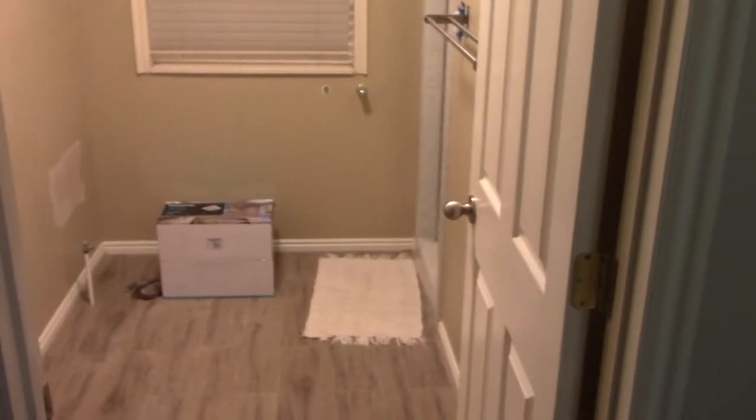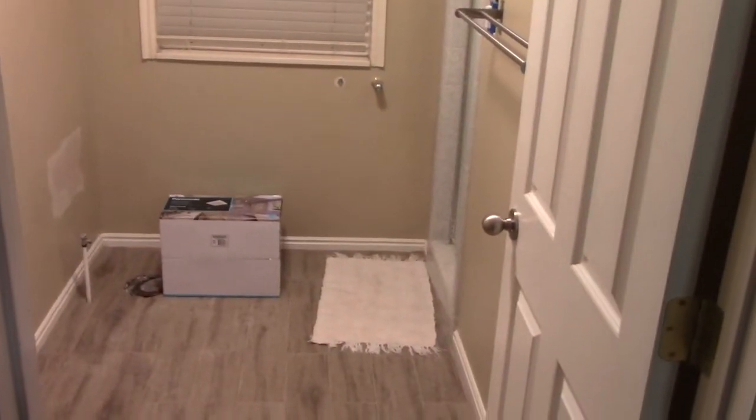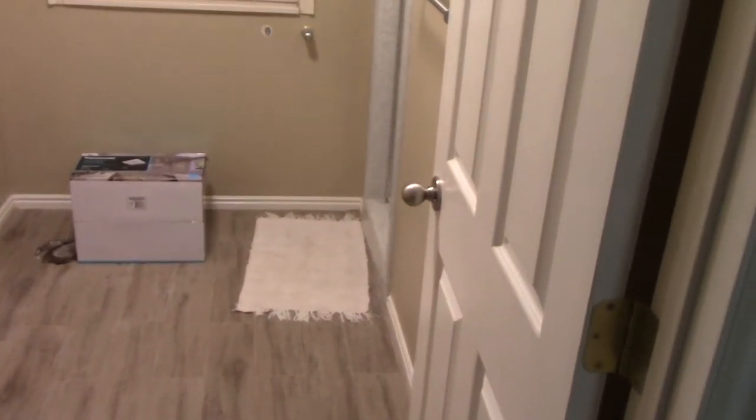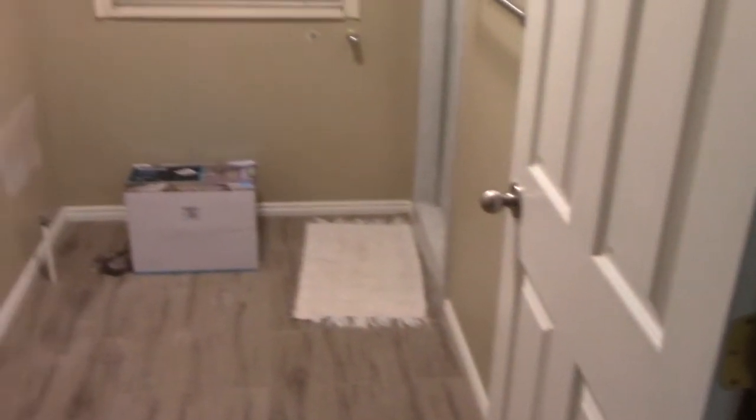Okay everyone, I'm in the middle of my master bath remodel here, and I stumbled upon some interesting things that I felt were important enough to tell you about, even though I've already done the work, I'll explain it to you.